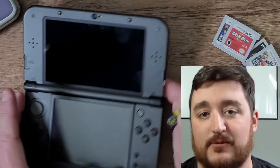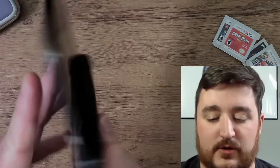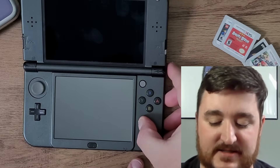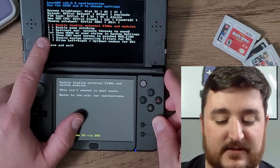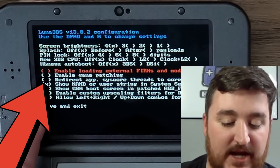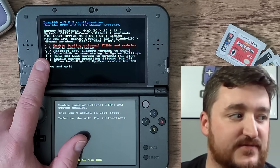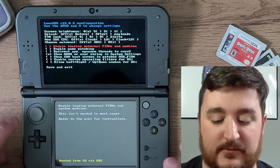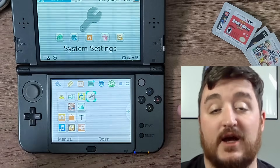Grab your SD card and plug it back into your 3DS console. Now we're back on the 3DS — I'm going to plug this in and press that Start button again like I said to do in the beginning. Make sure that the option that says 'Show NAND or user string in System Settings' is checked off — that is very important for this to work. Now click Start, and click Save and Exit.